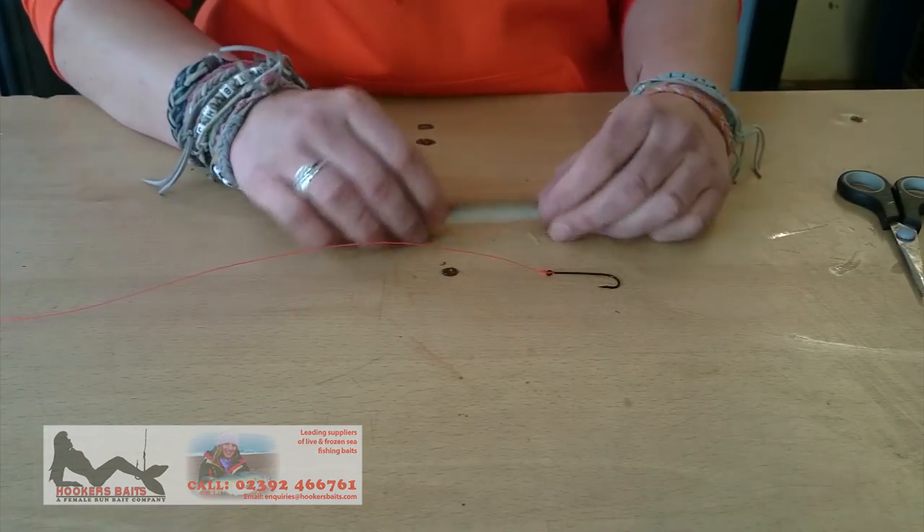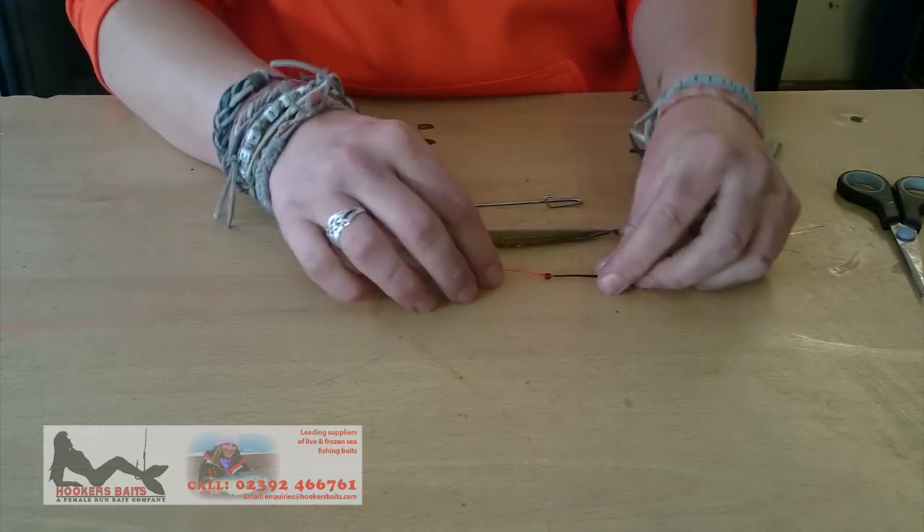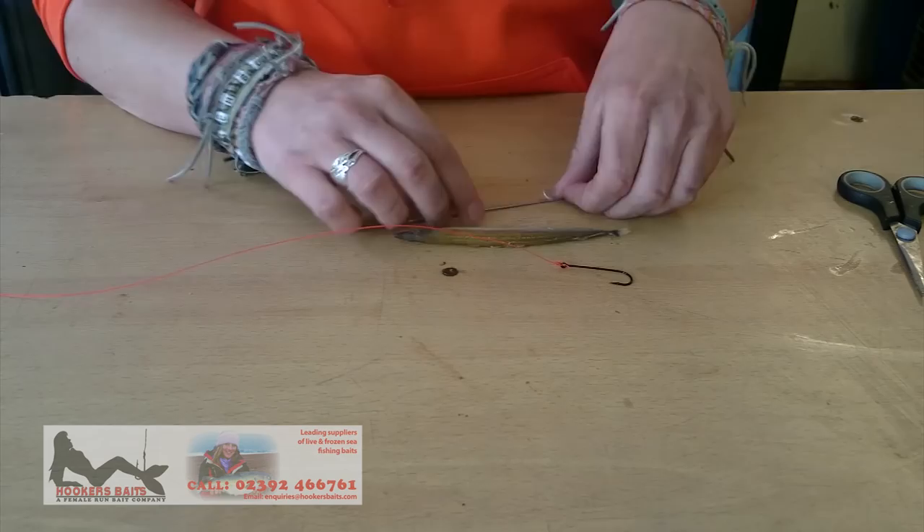Hello there, I'm Hazel from Hooker's Baits, and today I'm going to be showing you how to bait up using the sand eel with the bait loader. So today I'm going to show you how to bait up using the sand eel. We have a size 1-0 hook and the bait loader here.